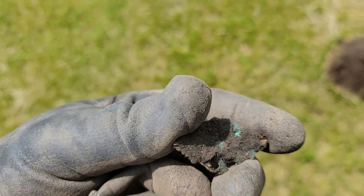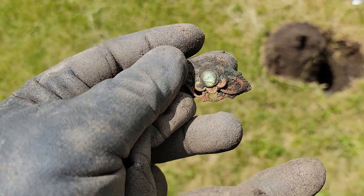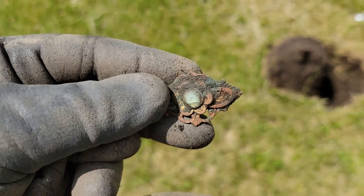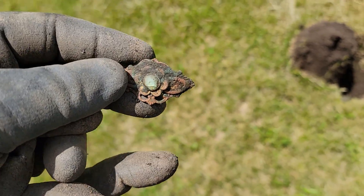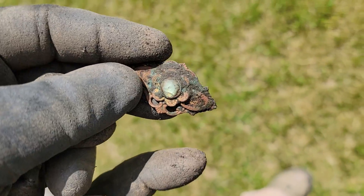Oh yeah, that's pretty cool. It's got a high nickel signal, like a 14, with a little stone or glass thing in the center. That's really cool.